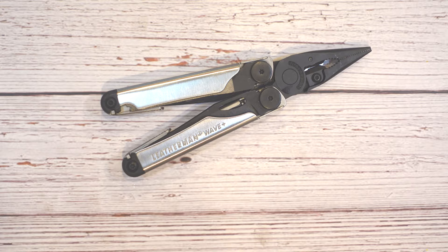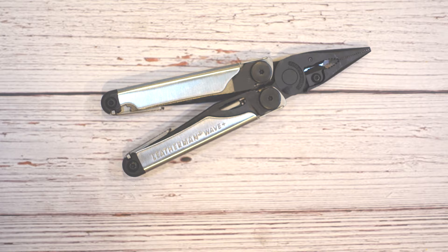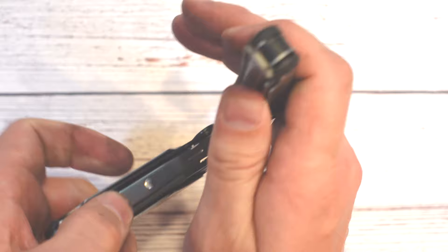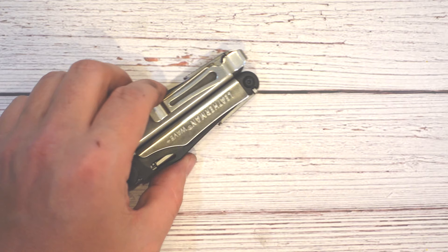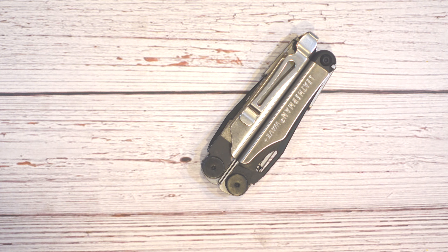Some sharp-eyed viewers may have noticed the Leatherman Wave I used to open this box has a pocket clip on it. The pocket clip does not come with the Leatherman Wave Plus, but for about $10 to $15 you can certainly get one — and it pops right out of the bottom of the handle. That's a feature I'd definitely recommend getting. This tool weighs about 8.4 ounces, and it's a little heavy in the bottom of your pocket. Getting a pocket clip so it clips on the side of your pocket makes it a lot easier to carry and it won't be banging around hitting your leg. Highly recommended if you're not going to use the sheath.